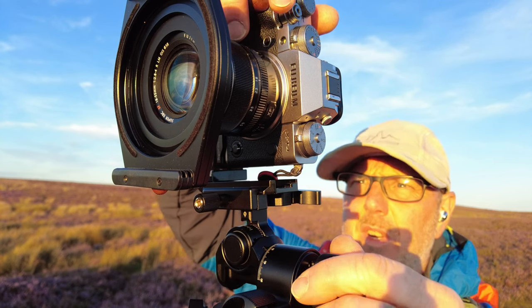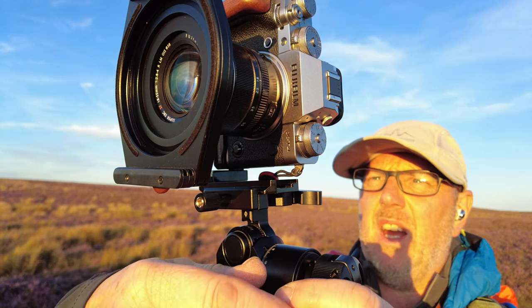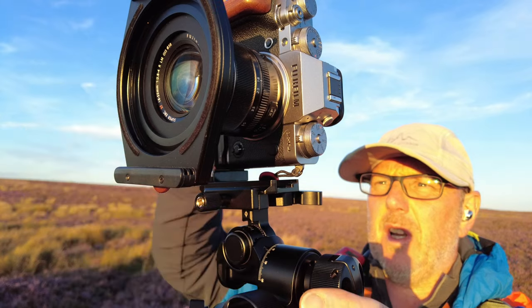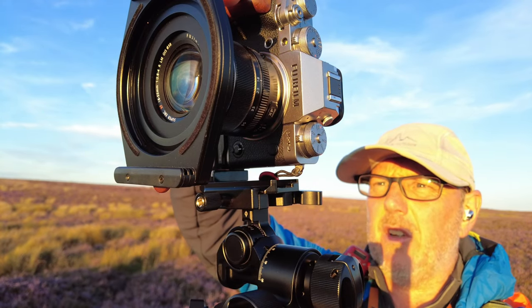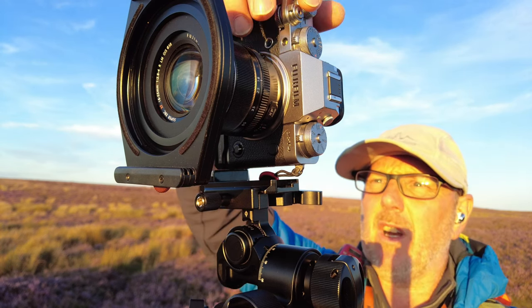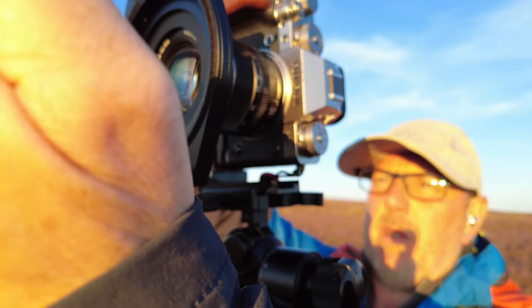I've tried to get myself in a position where I've got the sun in the sky, which is pretty bright, and I want to show you the differences between these three grads. KNF have sent them to me and asked me to get some images and show how they work. I've got the camera in vertical mode with the heather in the bottom corner.